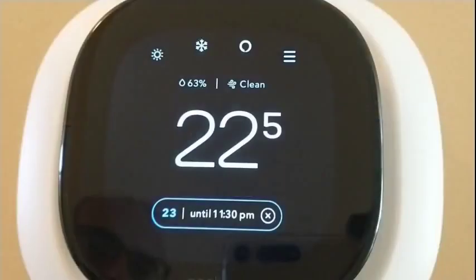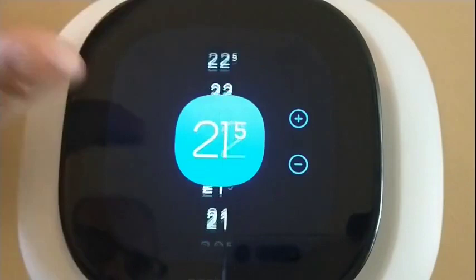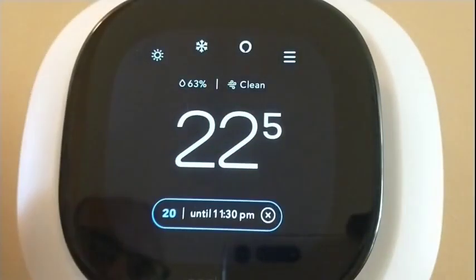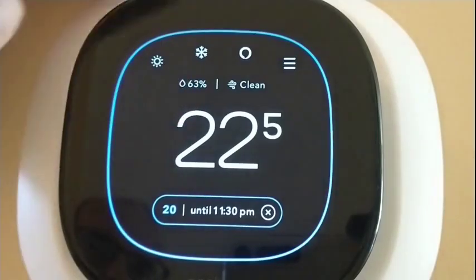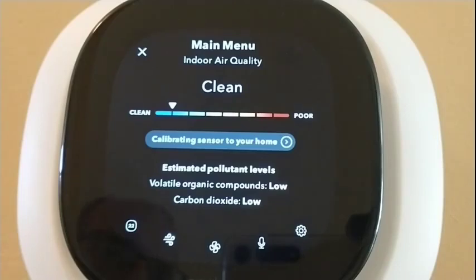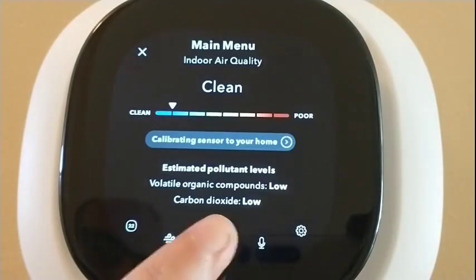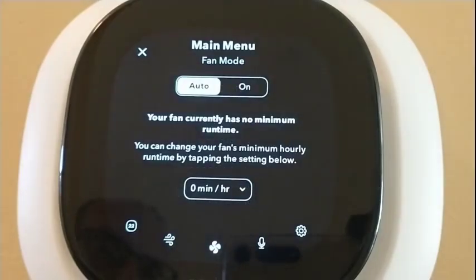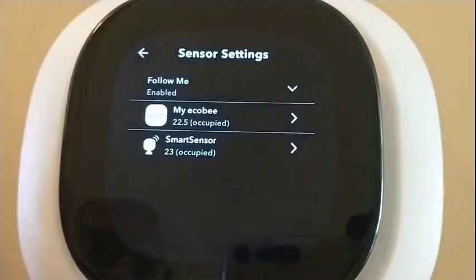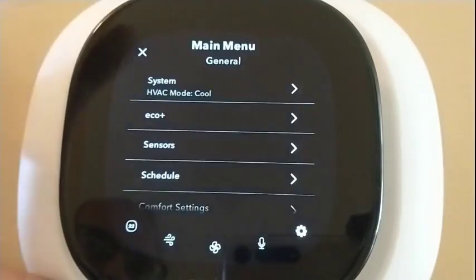The smart thermostat also fully integrates with most of the major smart home ecosystems. So whether you're already on that path or just starting out, the Ecobee will connect well with your other devices. It can also serve a security function — you can add door sensors and a subscription service to handle home security.